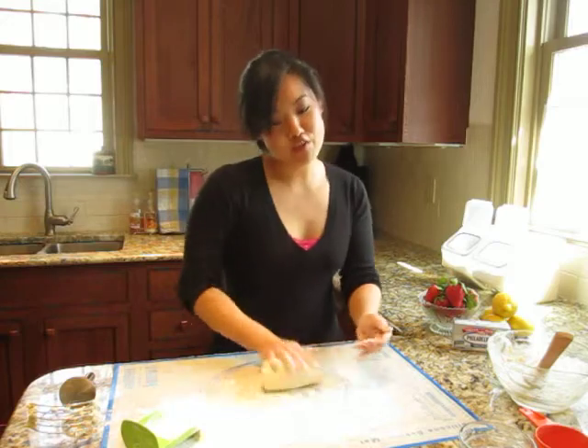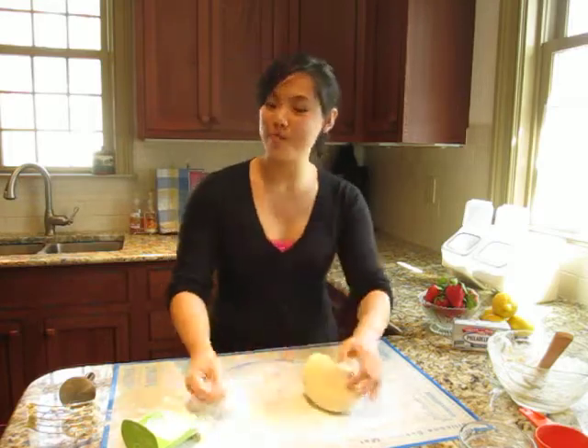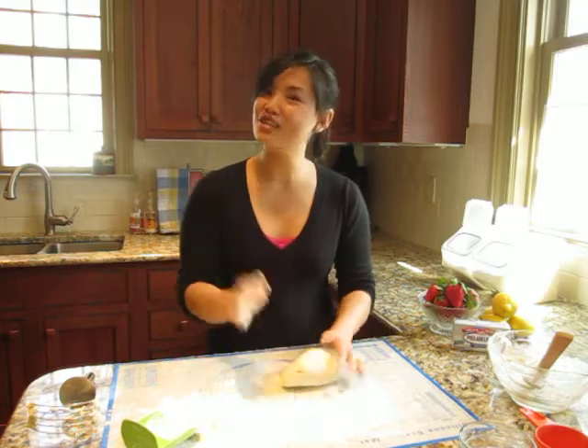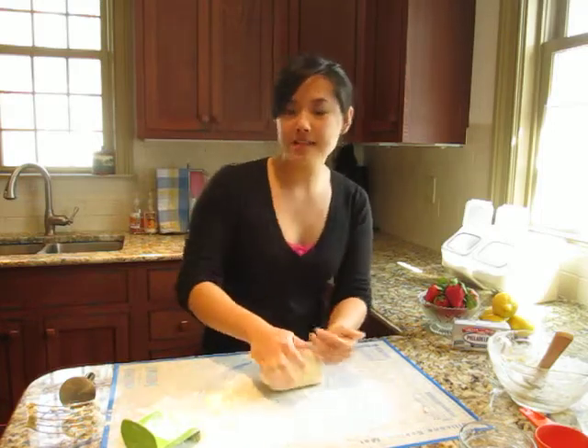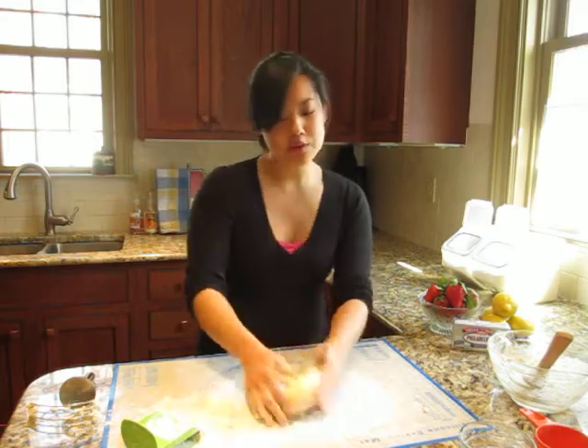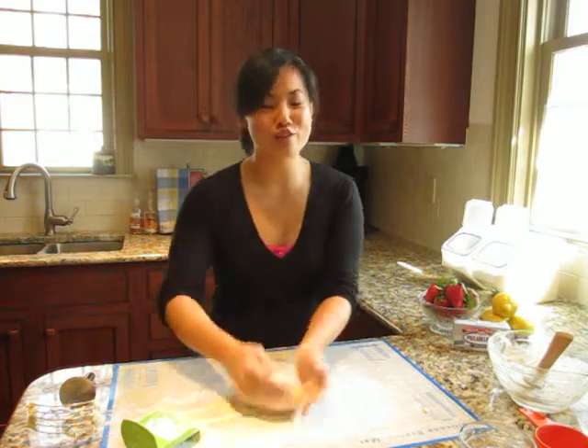This is my favorite part of making the shortcake. I really like to work with my hands — I like to get a little dirty. But this is a great part to involve your kids in. You can get them to help you knead a little bit, give everyone a ball of dough, everyone gets involved.